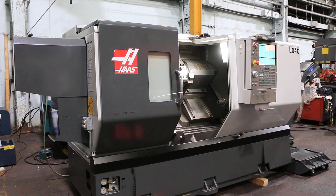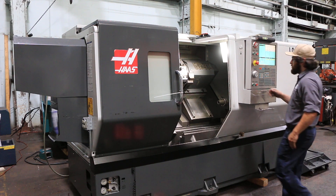Today we're going to do a video of a Haas ST30 Big Bore, new in 2013. The machine comes with a 15 inch chuck, it's a two speed geared headstock, 12 position turret, and the machine has a chip conveyor and cooling system.